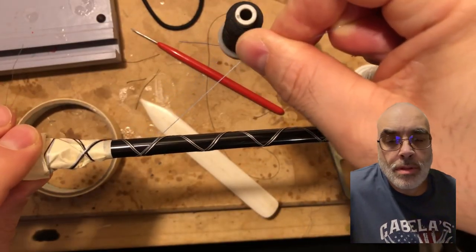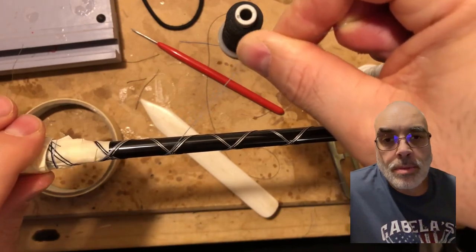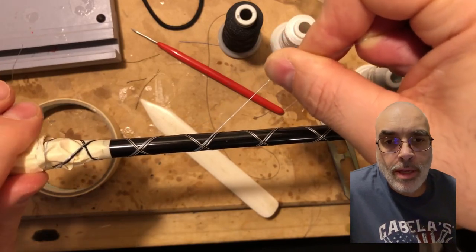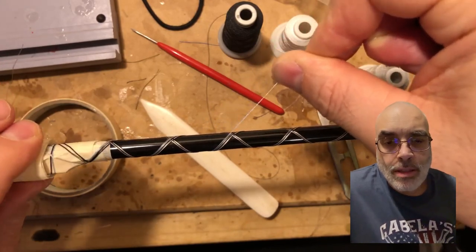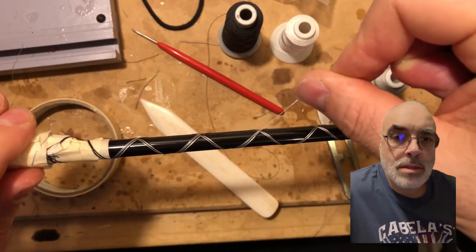So this is the first step of creating the fish — it's creating the island. What I'm doing is creating a cross with a box using white and black, and then after that you start to create the body, which is the next step.